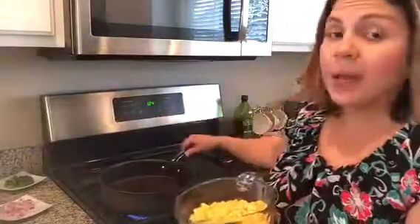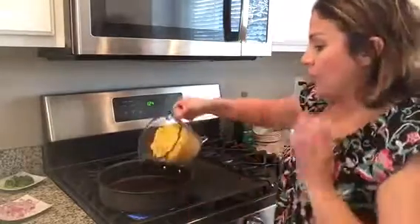The first thing we're going to do is put the four cups of corn — this is frozen corn that's been thawed — in a pan with a little bit of olive oil until it's slightly charred. Now that the corn is slightly charred, we are going to transfer it to a mixing bowl.